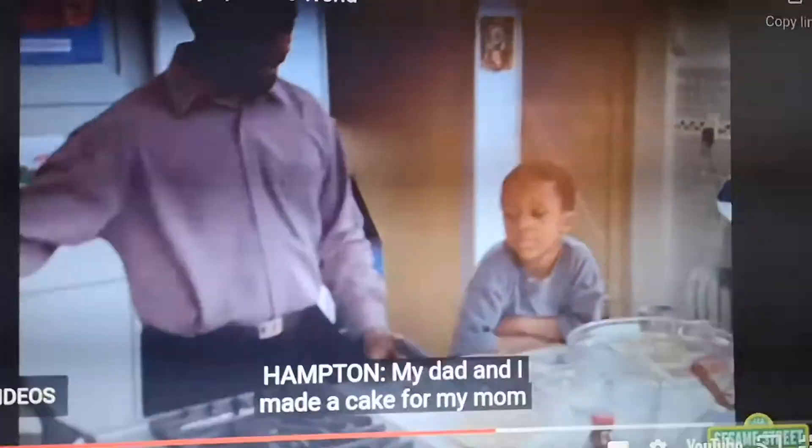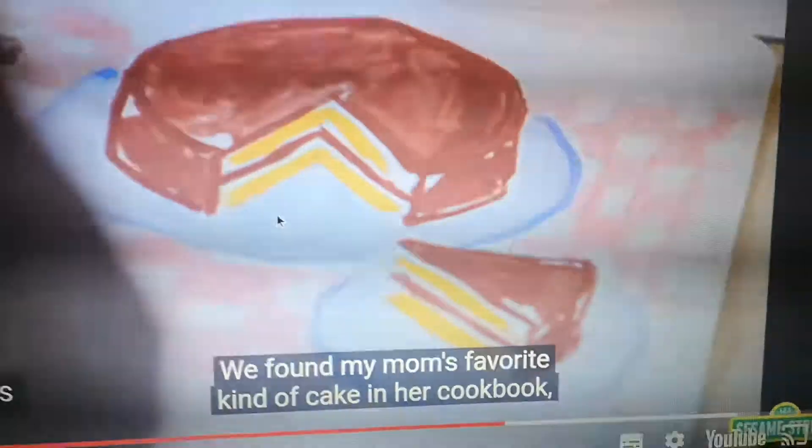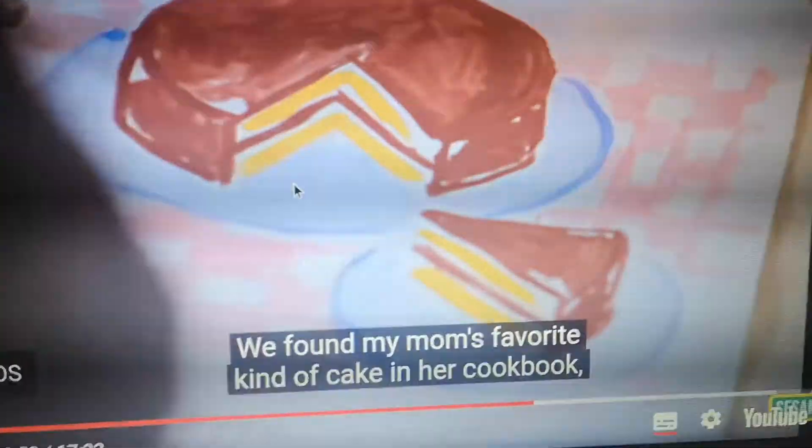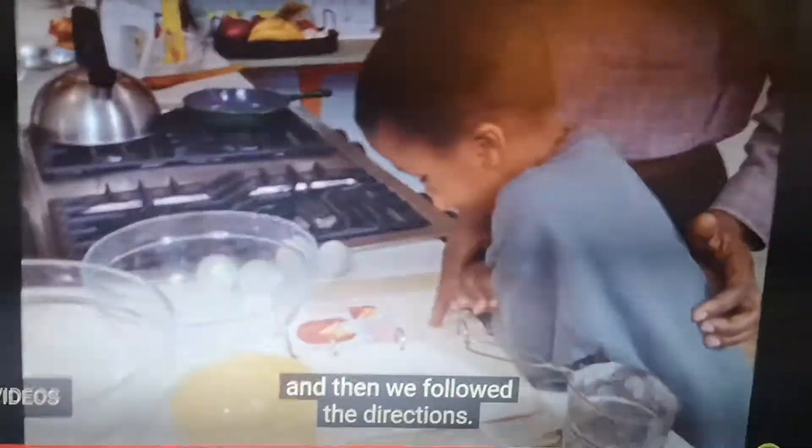My dad made a cake for my mom for her birthday. We found my mom's favorite cake in the cookbook, then we followed the directions.